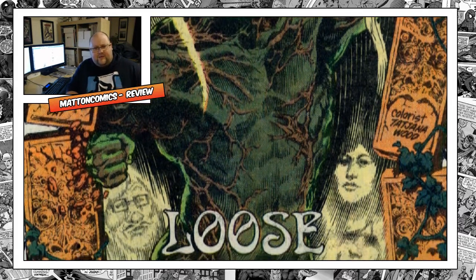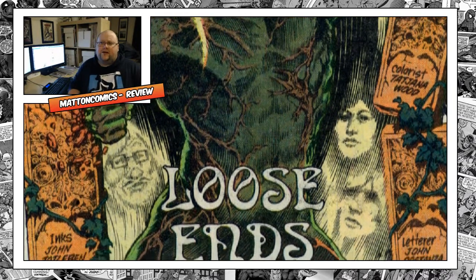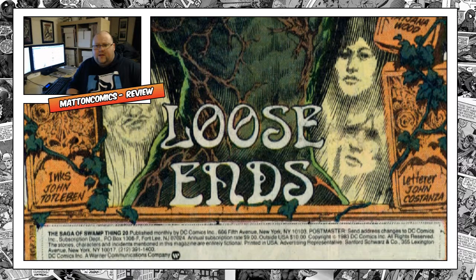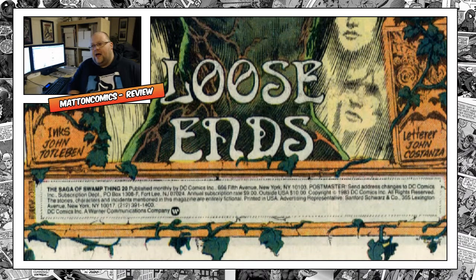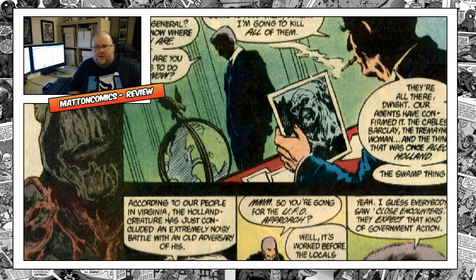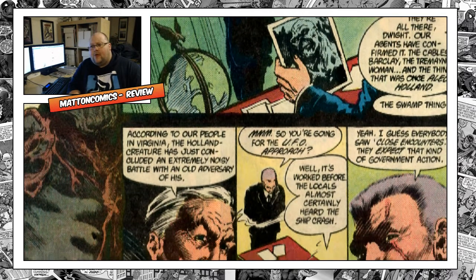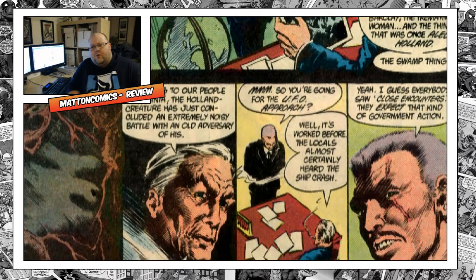I've read a couple of the first original issues — the first trade of the original ones, which is really good. It shows Alec Holland as this brilliant botanist who creates a formula which will hopefully help plants grow fast and stronger. Of course it gets sabotaged, causes a massive explosion, and he gets turned into a burning creature in a swamp.